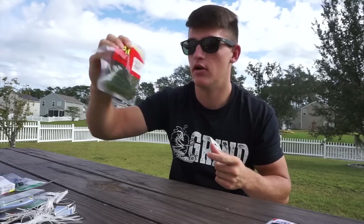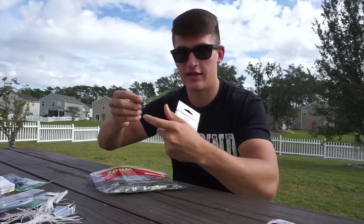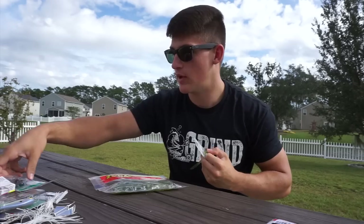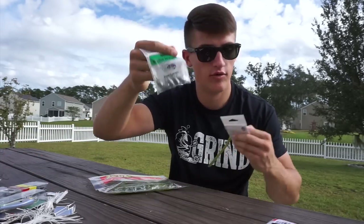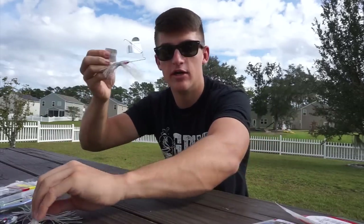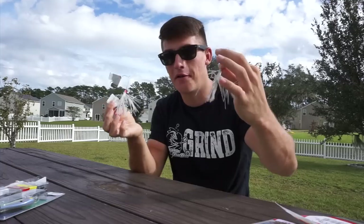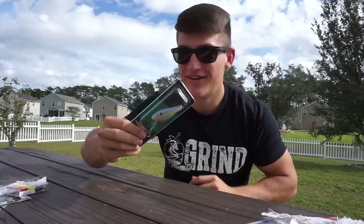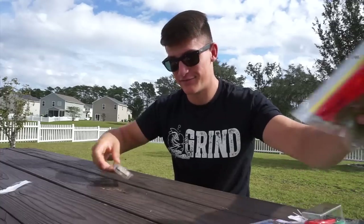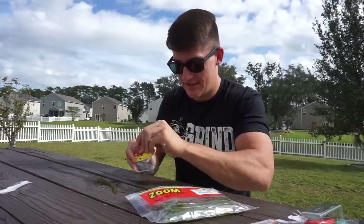I'm just going to hook this right through the middle — standard wacky rig, perfect for any pond, great for skipping under docks on a lake, any shallow water. I got the junebug color because most ponds and lakes around me are dirty water and junebug works well. For the drop shot I'm using a watermelon seed trick worm by Zoom — nose hook it, add your 94-cent drop shot weight, and you've got your drop shot setup. Simple as that.